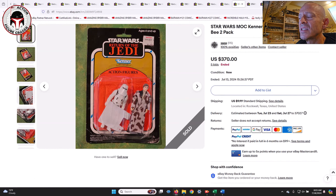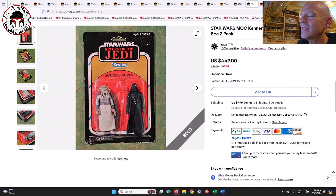Now finishing up with the KB Toys overstock two-packs — these are always rough condition, thrown into big bins in KB Toys stores as the Star Wars line was ending. The first was a Hoth Stormtrooper with Han in Trench Coat. The Hoth Stormtrooper is uncommon in these two-packs; Han Trench Coat shows up often. That sold for $370.